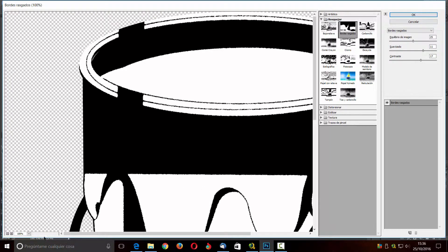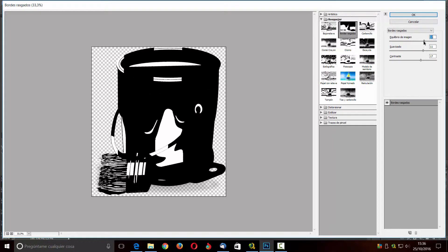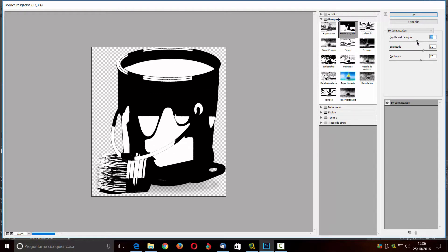Aquí podemos reducirlo un poquito para verlo como va quedando, y le puedo dar más o menos color según quiera. Este sería el suavizado, también puedo jugar con él. Le voy a dar así para que se vea mejor el pincel, y algo así lo vamos a dejar.